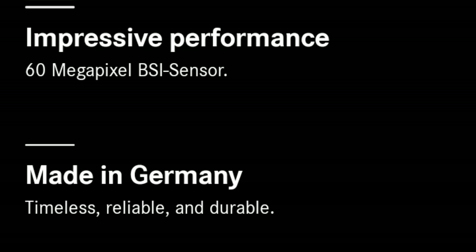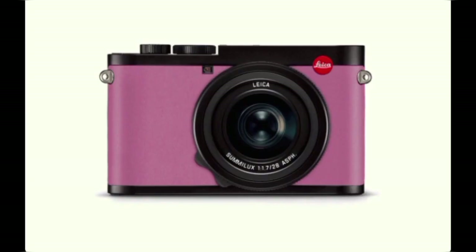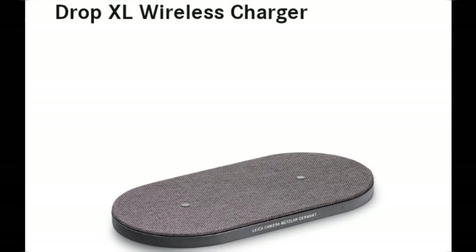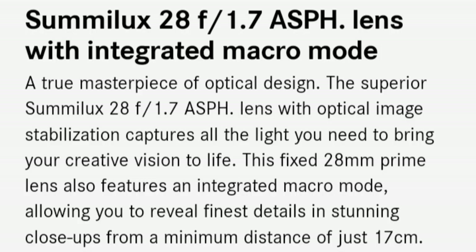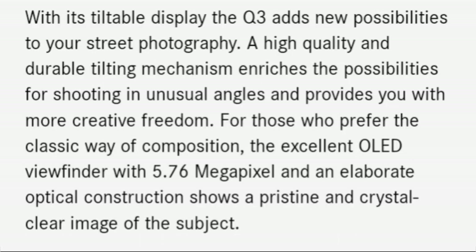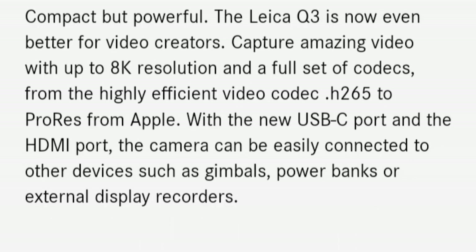Like many photographers, I've spent years hunting the impossible combination — a high-quality camera that's also compact. Must-haves: a great sensor and a wide-aperture wide-angle lens. Today I'll walk you through the meandering journey that eventually led me to the Leica Q3.